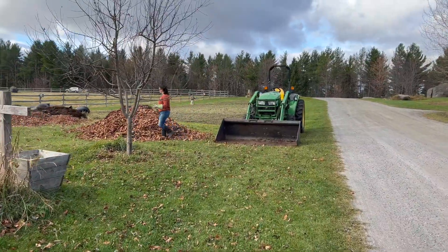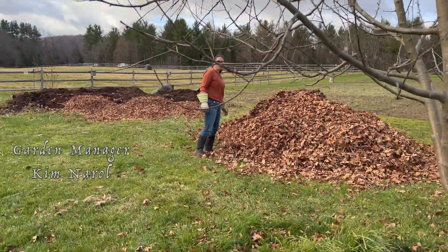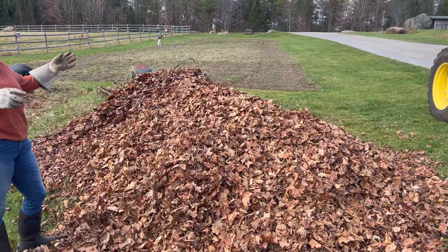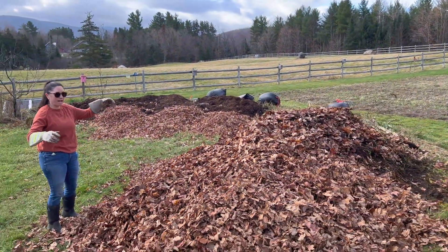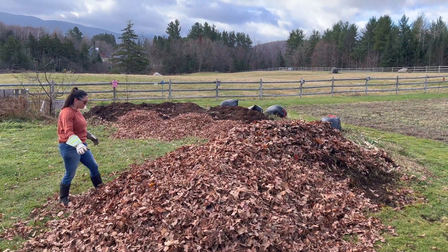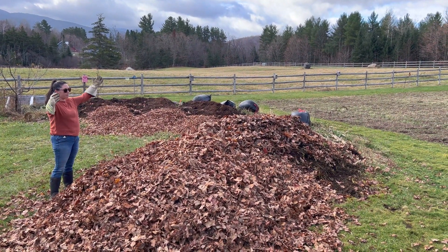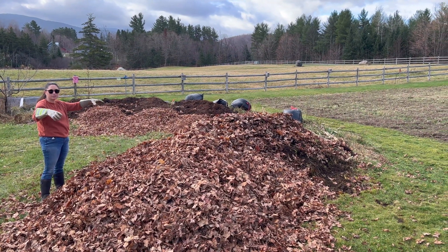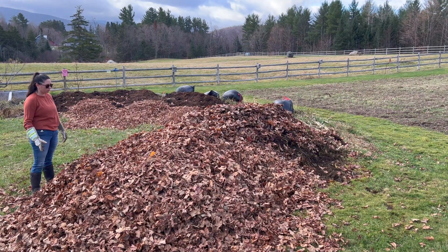So we have these two hugelkulture mounds and we're going to try to increase the organic matter and add to these. We're adding a bunch of leaves from around campus and from nearby to both build them up, and then we're going to add manure on top and kind of let it sit for winter. It'll sink down, but let's start fresh and see how it looks in the spring.